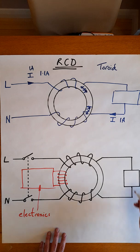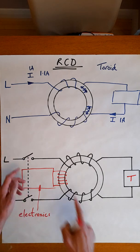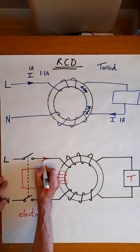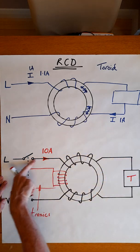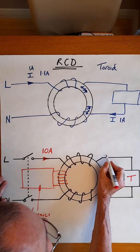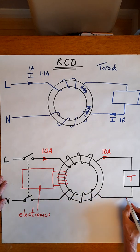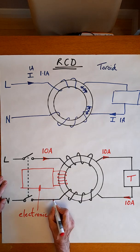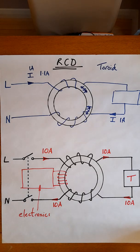Let's suppose this is a toaster. In normal operation we close the switch and the current will flow through this path. I'll pick an arbitrary current — let's say 10 amperes flowing through the circuit. If there's 10 amps going this way, then there's 10 amperes coming back this way.